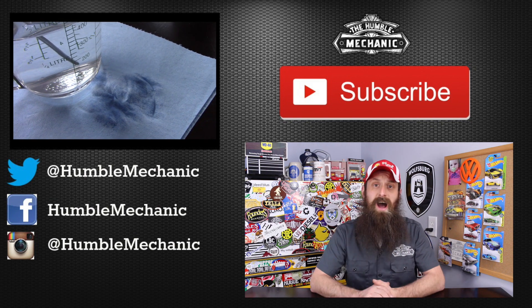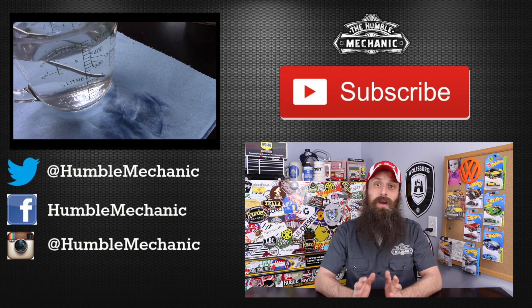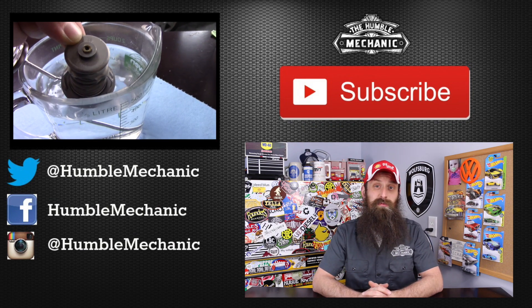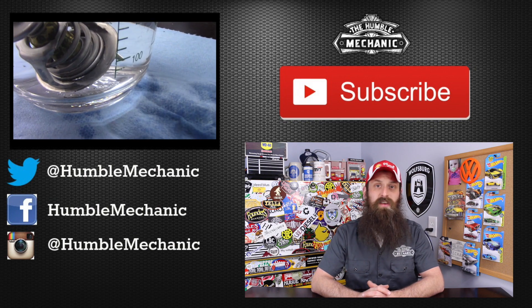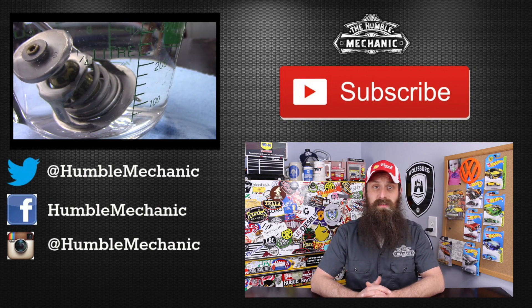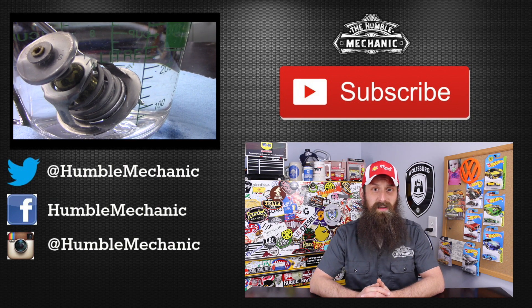Alright guys, I'm going to wrap it up there. If you have any questions or comments, post them in the comments section below. If you like the video, throw it a thumbs up on YouTube. You can also subscribe on YouTube or on the blog at HumbleMechanic.com. You can follow me on Facebook, Twitter, Instagram, the blog, and obviously right here on YouTube. Thanks for watching, and I will see you next time.